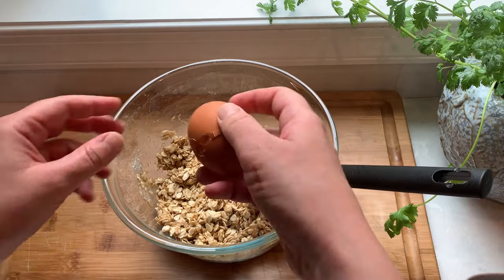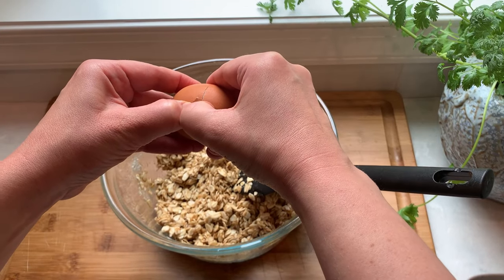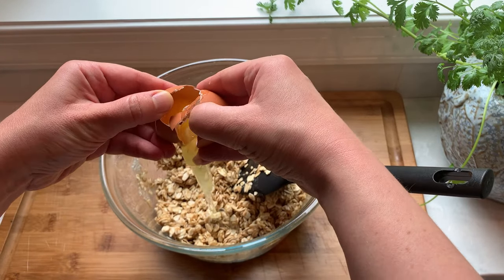Our last ingredient is going to be one egg, and we also want to mix it in really well so it is evenly distributed.